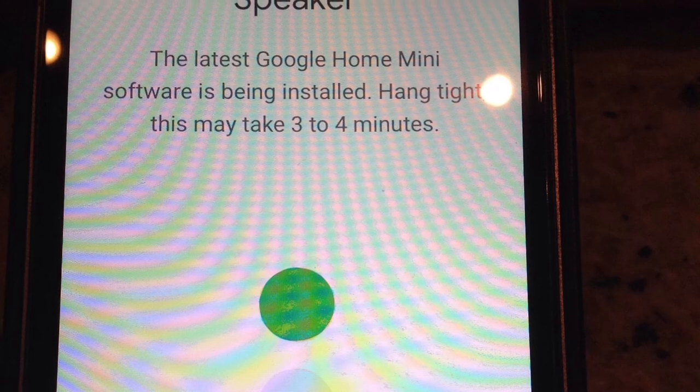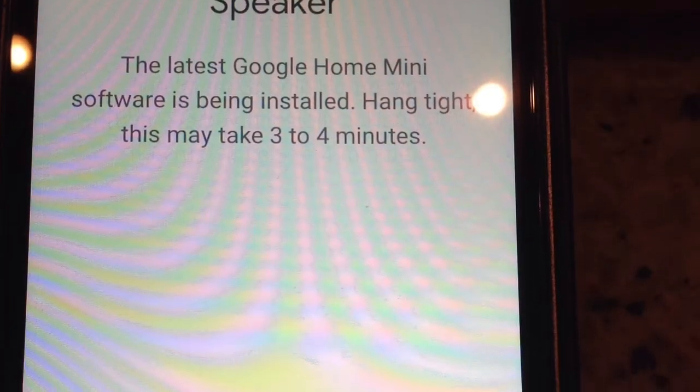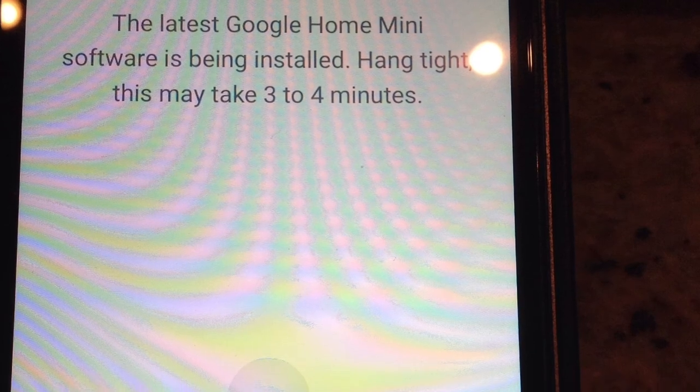Finally, the device will install the latest software which can take a few minutes. This animation will show up when the installation is complete.